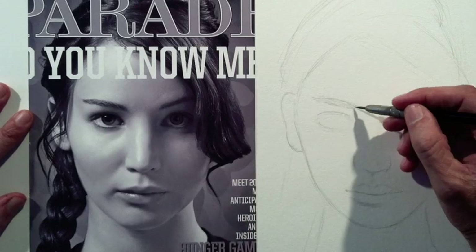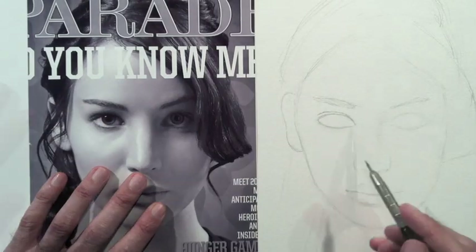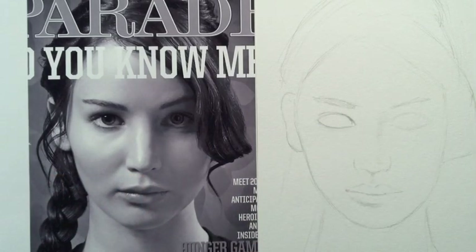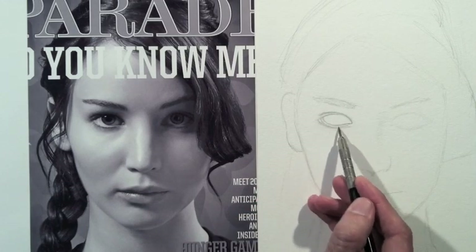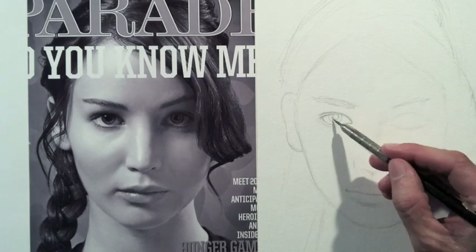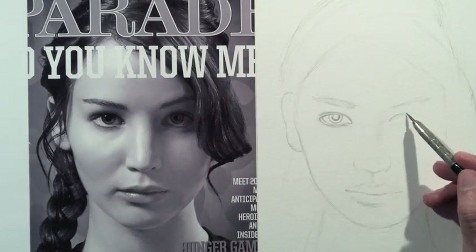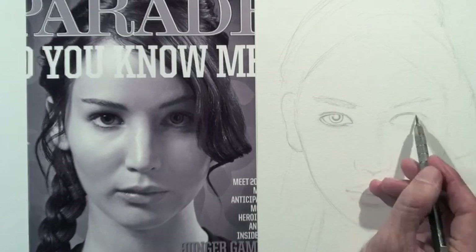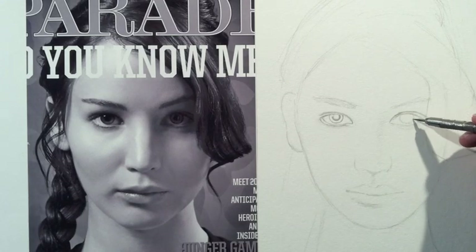I start with the eyebrow and then the eye. I look at the picture and at my drawing back and forth. I try to get the exact shape as the original. I correct it because I didn't get it right, and redo it carefully. I draw the iris and the pupil. I verify the height of the other eye and fix it because I messed it up. That looks a little better. And I do the iris and the pupil.